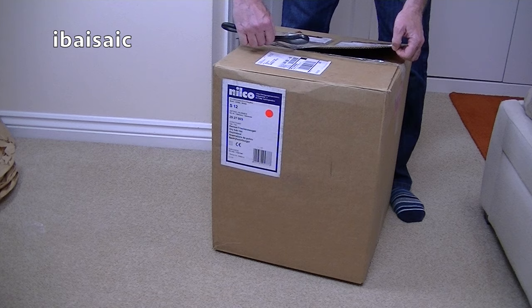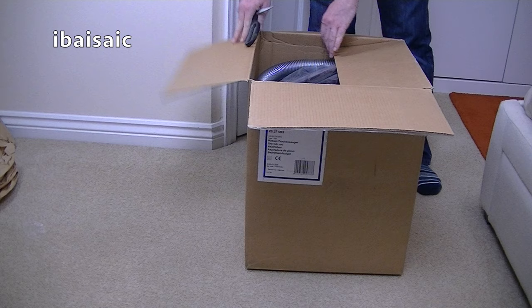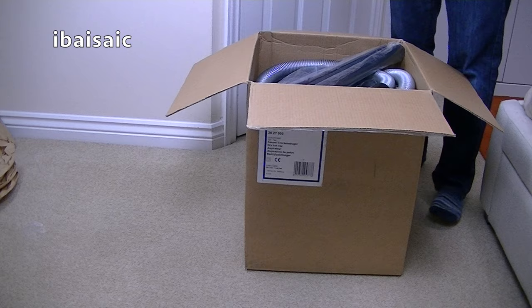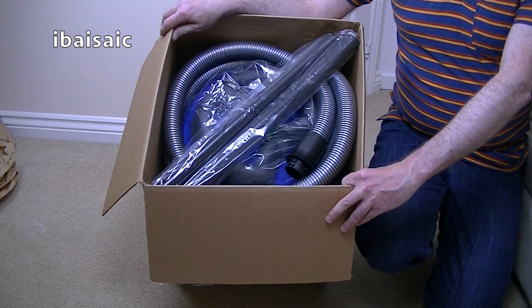I know some of you like to see this type of vacuum. There are a couple of things — well, three things — that always make me buy vacuums. One, I like to buy vacuums that I had in the past. Two, I like to buy new vacuums that I like the look of. And three, I'll buy any vacuum if it's a bargain. Even if I've never considered it before, if it's a bargain like this one, then I'll buy it.